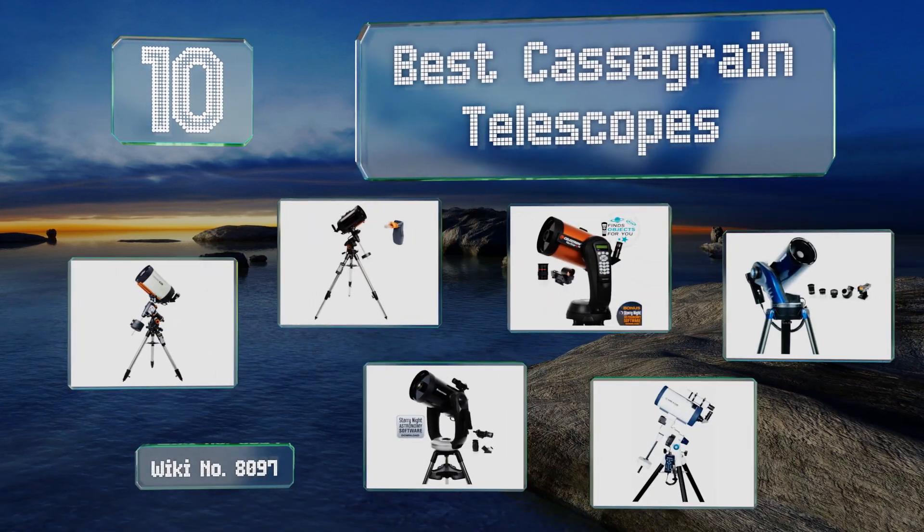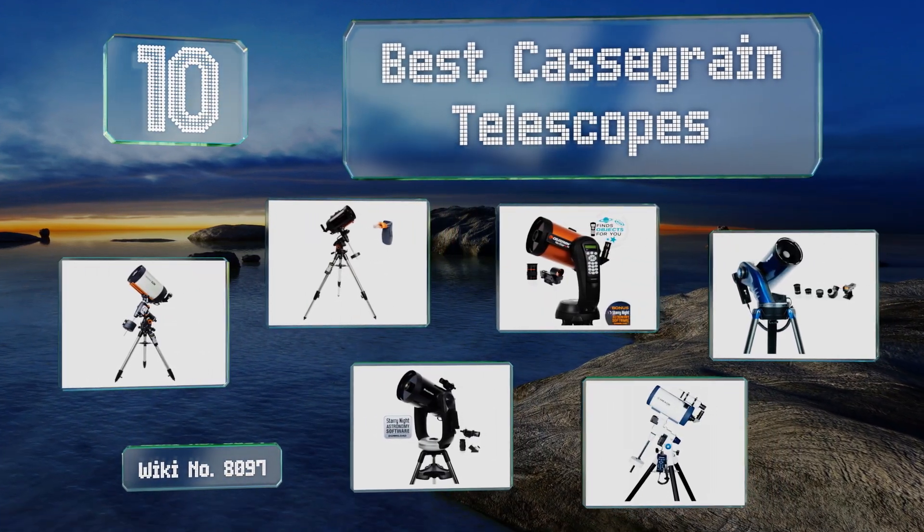EasyVid presents the 10 best Cassegrain telescopes. Let's get started with the list.